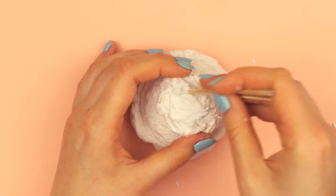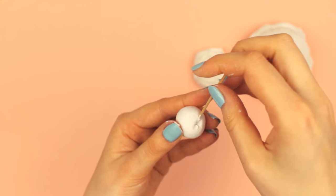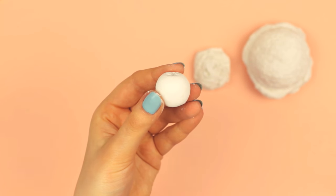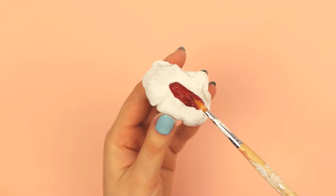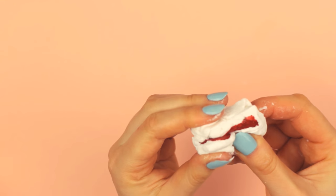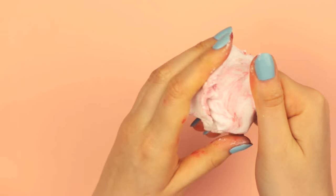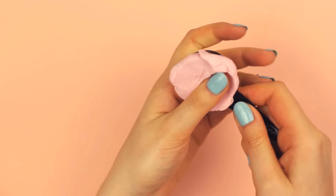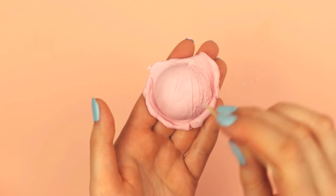For my designs, I also created a small cherry by rolling the clay into a ball, pressing it slightly flat, and then adding small lines on top. Since I wanted to add the stem later, I pressed the toothpick a little bit into the clay to create a hole. If you want to dye the clay, you can simply use a little bit of acrylic paint and mix it into the clay by kneading it — this way you can create any ice cream flavors you want. If you don't want to get your hands messy, I would recommend using gloves, but I was too lazy so I just washed my hands later.